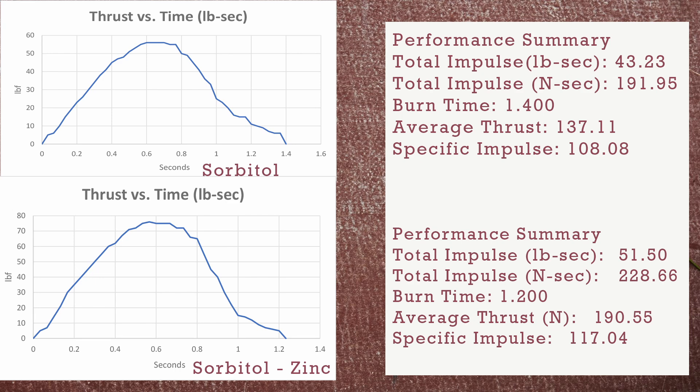So I'm going to put a slide up on the screen for you to check out. The top one is sorbitol and the bottom one, as you can see, is sorbitol with 10% zinc. This is a typical thrust curve profile for a sugar motor. As you can see, they look fairly close, but as we look at the data, we can see that there is a boost in performance on the zinc-powered motor.